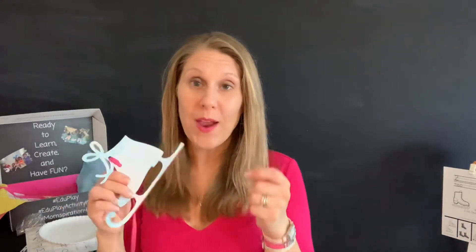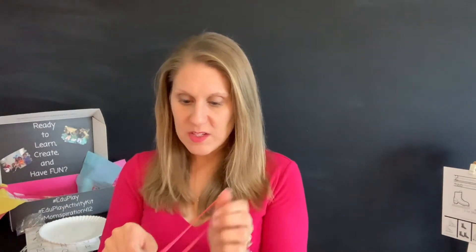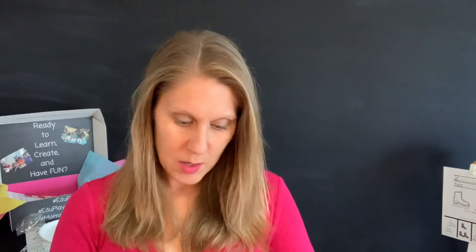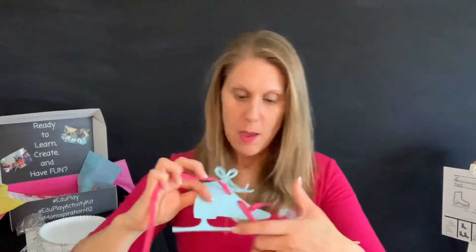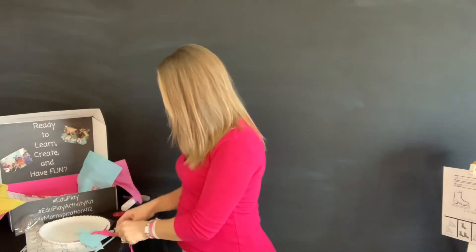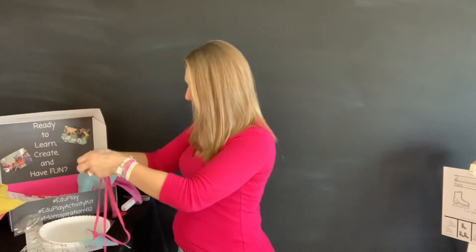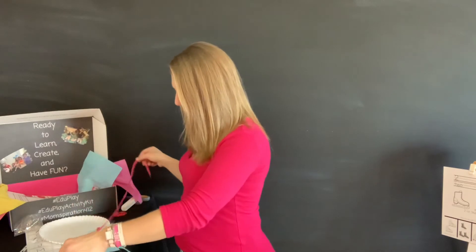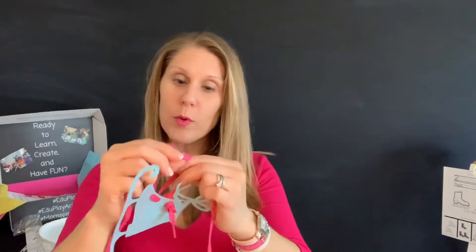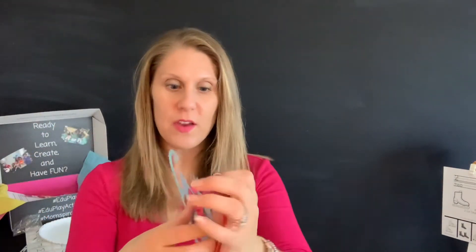So depends on where your kiddos are and what level they're at, but you could definitely practice lacing first. Then with the additional one, you could practice tying them together as well. We could take the other one and make a knot in that one, lace it through, and then make a knot. So kiddos, we are going to take the laces and we are going to cross them, then pull one through. Then boys and girls, you're going to make one loop, make another loop or take it around, and then pull it through. And there you go — you can tie it as well.